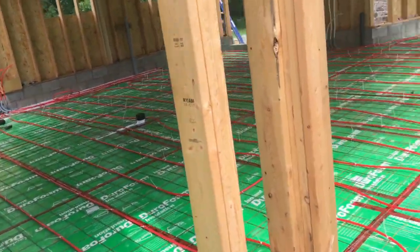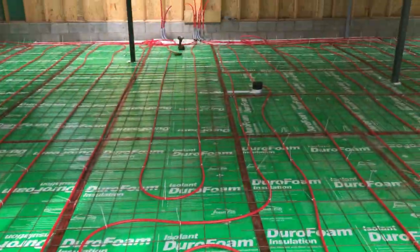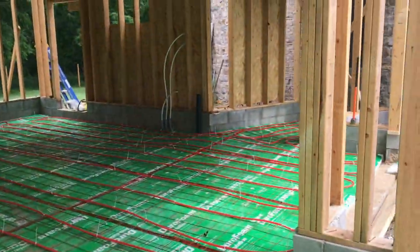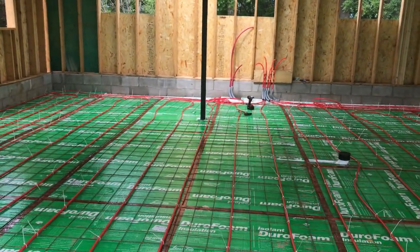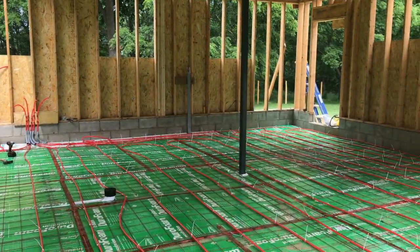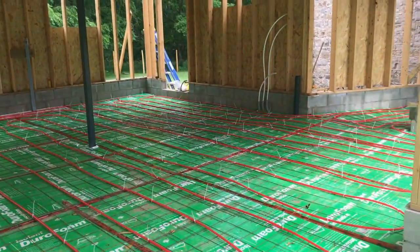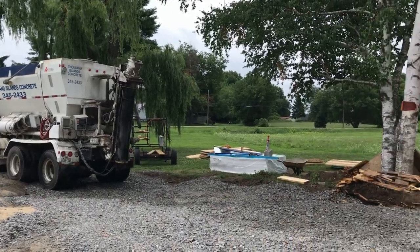There's a mesh on top with the PEX pipe zip-tied to it — that's the in-floor heating. It's a half inch PEX tube. There are three loops for the garage; you can see them straight back there, they pop out of the floor. That's where all the hot water is going to go — that'll be all the heating for the garage.